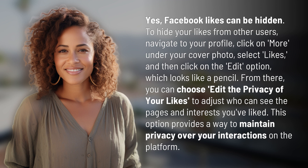From there, you can choose Edit the privacy of your likes to adjust who can see the pages and interests you've liked. This option provides a way to maintain privacy over your interactions on the platform.